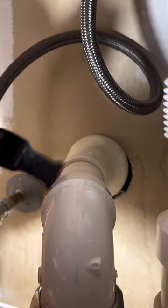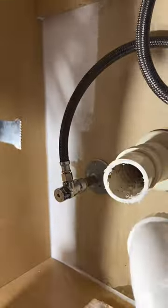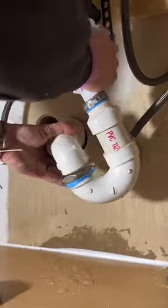This customer called about a leaking p-trap. As you can see, they tried to get it to stop but were unsuccessful, so I'm cutting it out and replacing it. Probably an unpopular opinion, but I prefer the plastic adjustable p-traps.